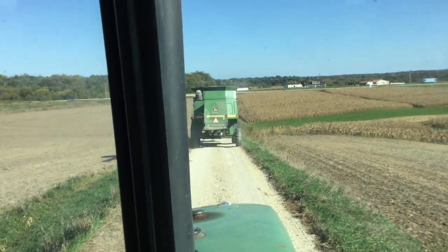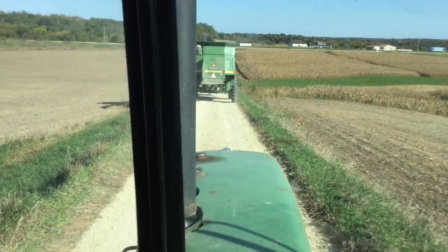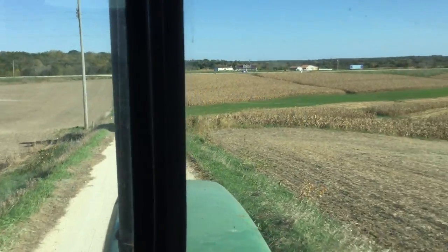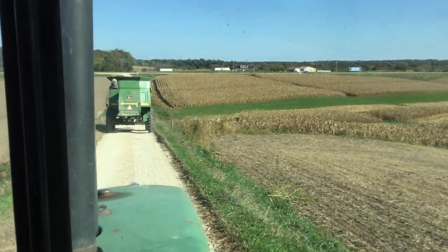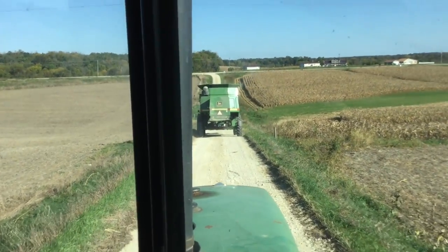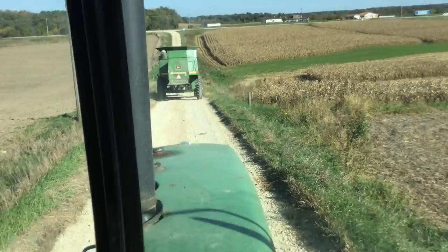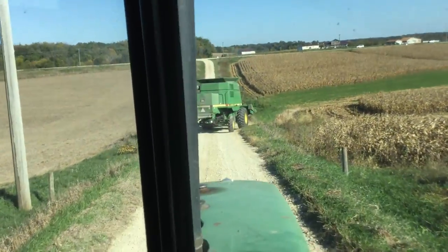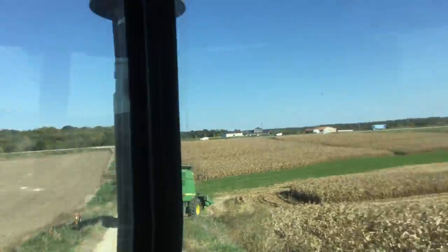Heading out for the day. Got the 9500 combine up there and a 350 pushing a J&M wagon. We're gonna get the end rows off of that field up there, keep her going.